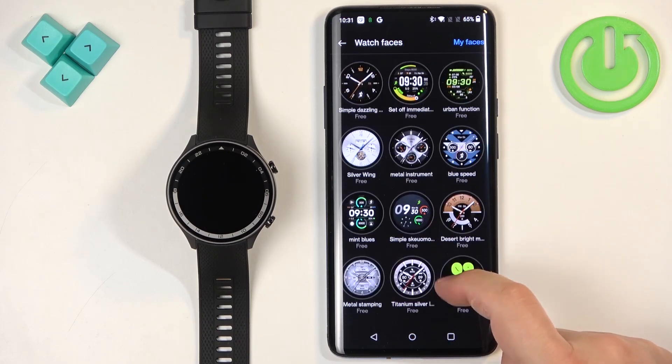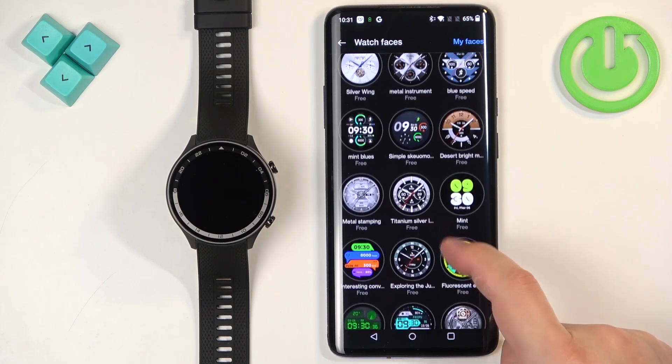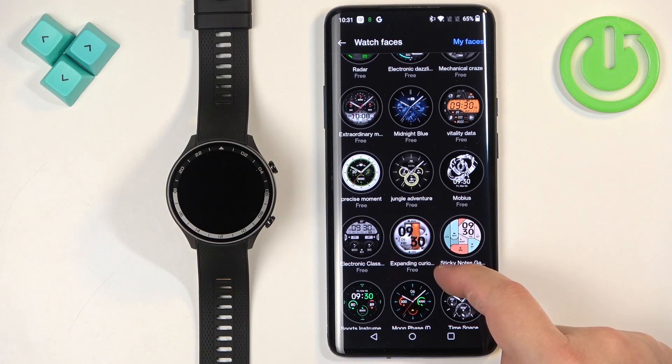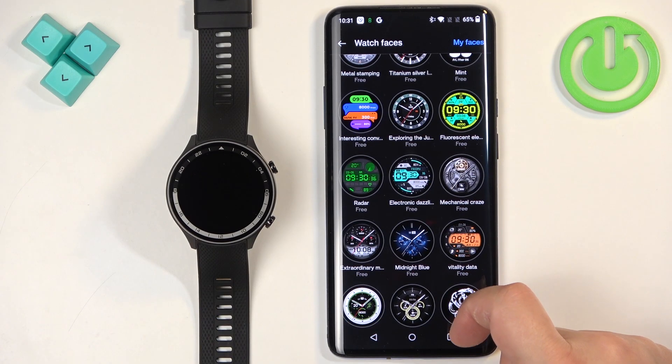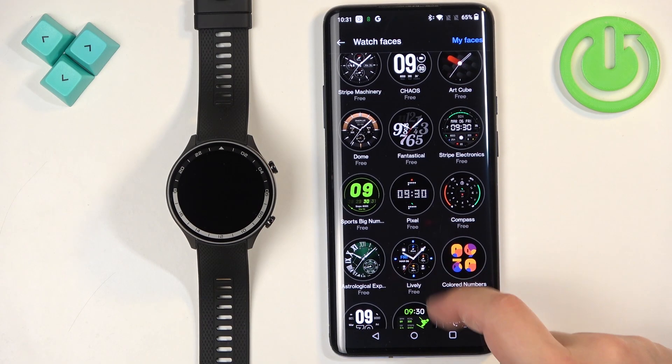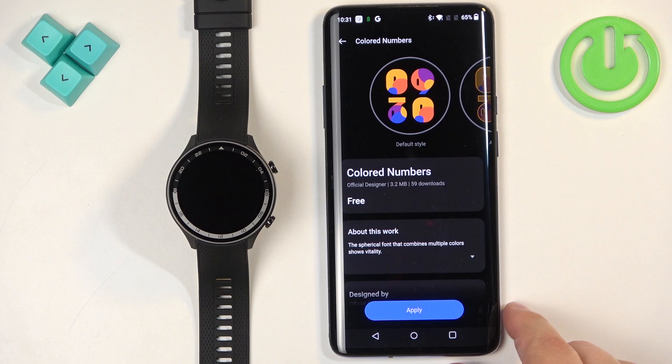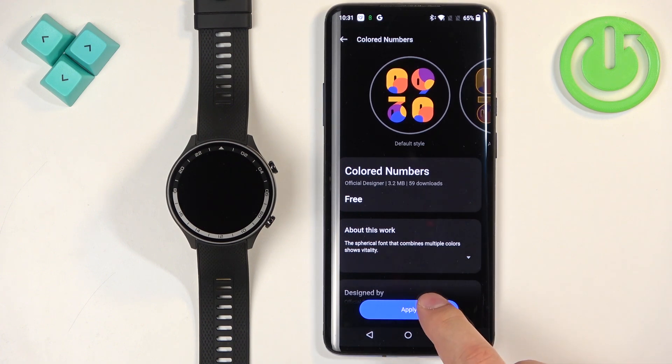Here you can scroll through different categories of watch faces, find something you like and once you find it, you can tap on it. For example, let's say this one. And once you select the watch face you like, you can tap on apply.